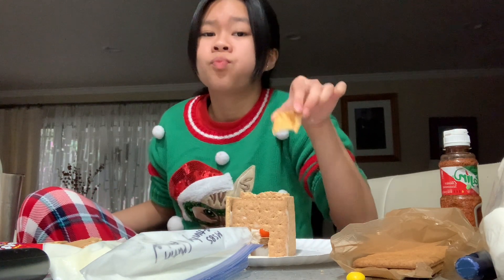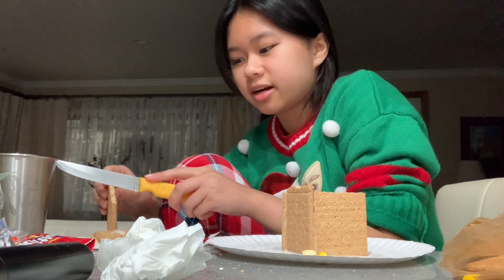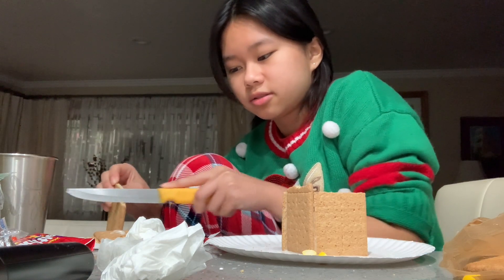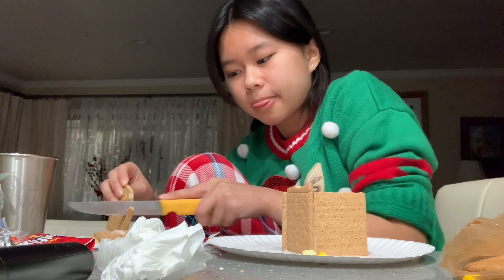I grabbed a piece of tofu because I'm hungry — this is taking a lot of my energy. You know what, I'm going to cut a tree out of this broken cracker and shape it into a tree. See, improvisation — it's a skill.